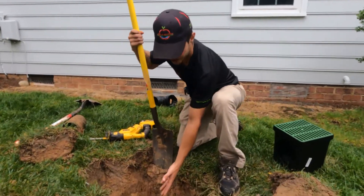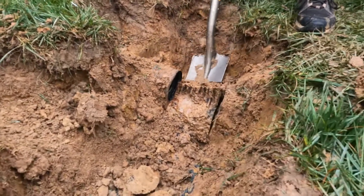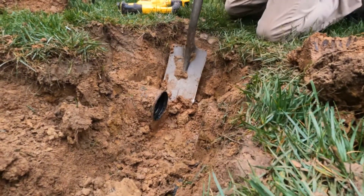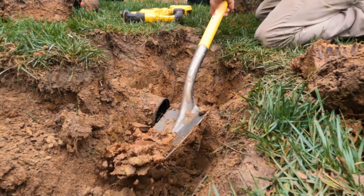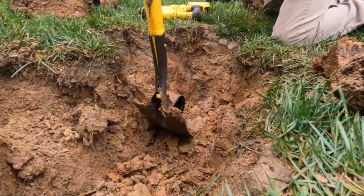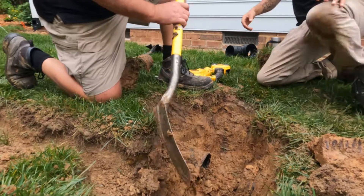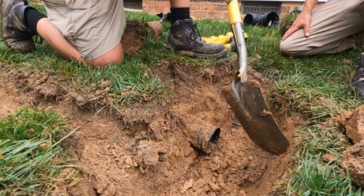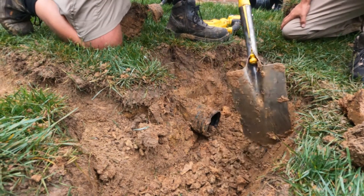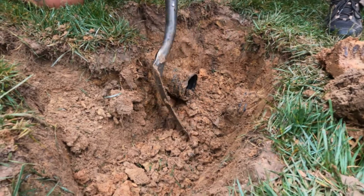Now we've cut our section of pipe out for our tee. We want to dig around it so we can tape it and make sure it's sealed underground. Robert's doing something really important that a lot of companies will not do — it takes extra time. On every solid pipe we dig around it, hook the tee on, and put our PVC pipe on. If you don't do that, roots have a tendency to sneak in through the cracks, so we try to seal the cracks up as best we can.